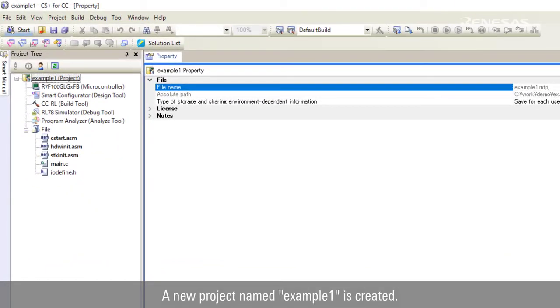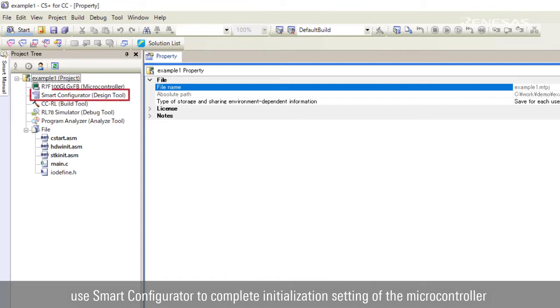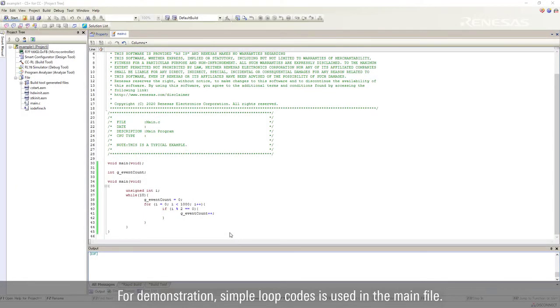A new project named Example 1 is created. This project consists of standard startup files. After the project is created, use Smart Configurator to complete initialization settings of the microcontroller easily. For demonstration, simple loop code is used in the main file.